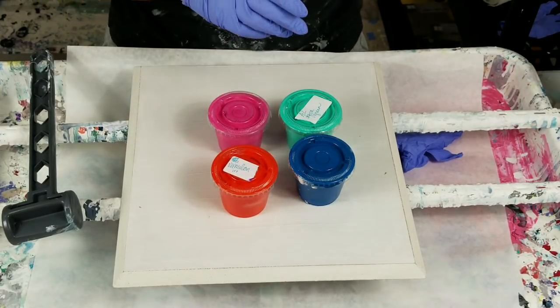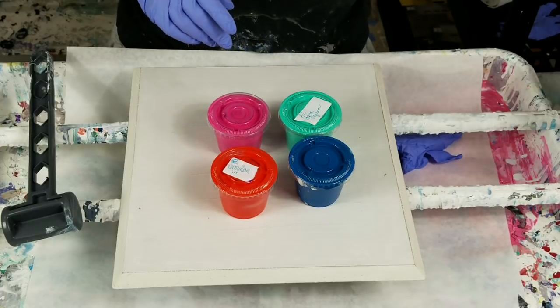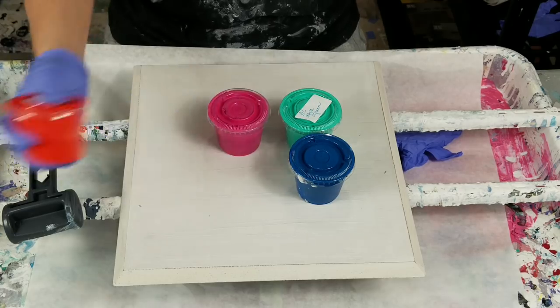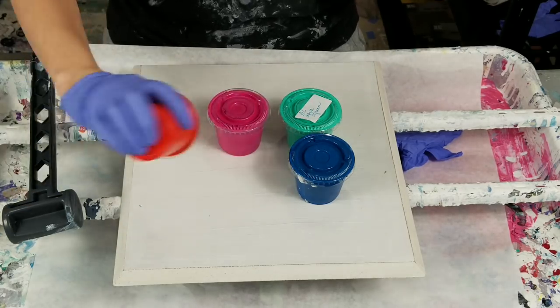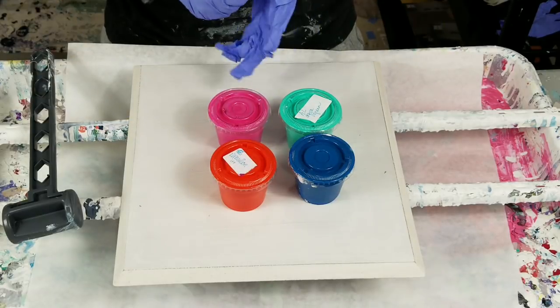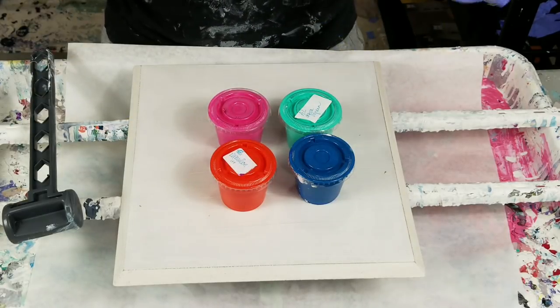Well, that looks better than that. Yeah, let's go with this one — it's vermilion, various shades or various brands of vermilion. Let's go with that one, that looks a little better.